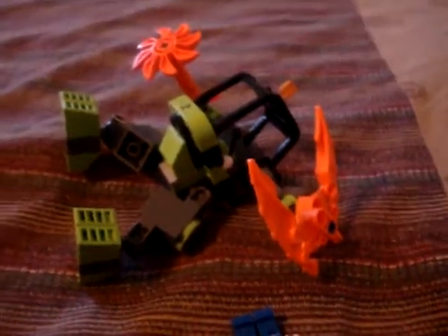This is Bassmask 1000, making another LEGO video. This time it's a LEGO review.